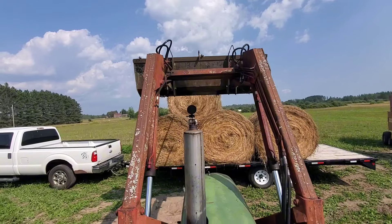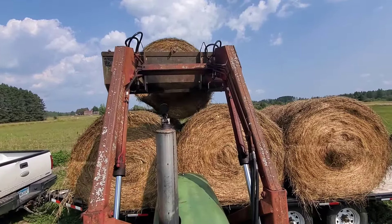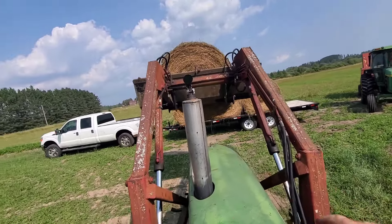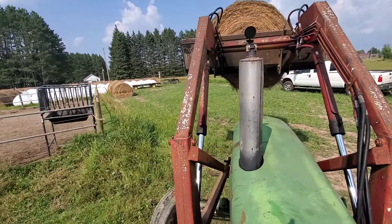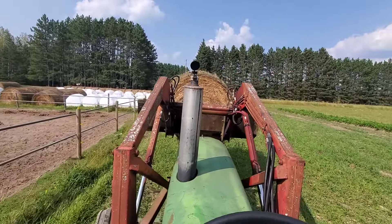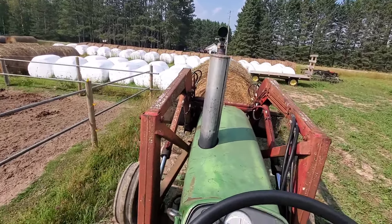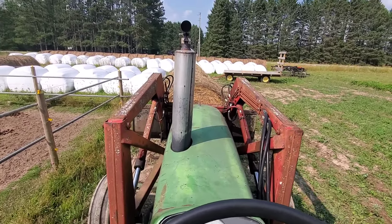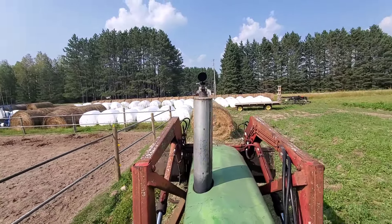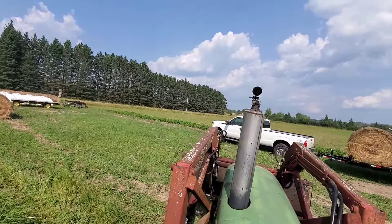Rather difficult filming with one hand here — or I shouldn't say the filming's difficult, the driving is somewhat fun. We got a twine hand on the ground. That twine will freeze to the ground — that'll be one less for me to cut in the winter. If I ever get around to heating these ones, I don't know. We've got to find out.